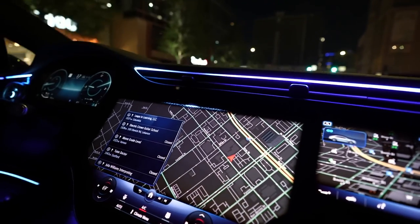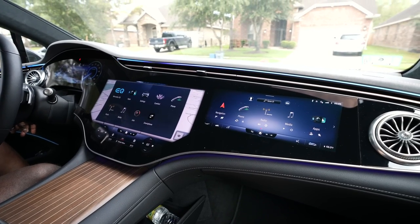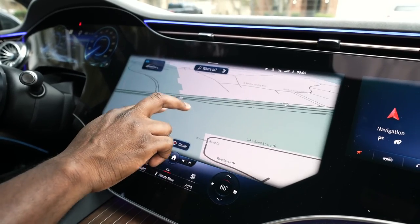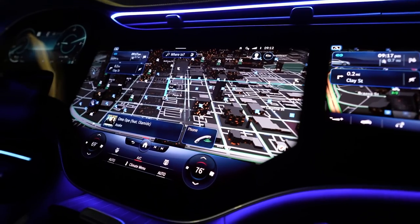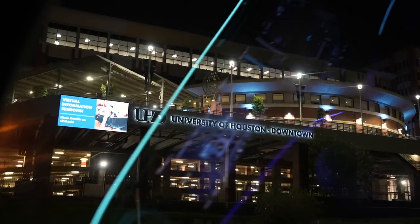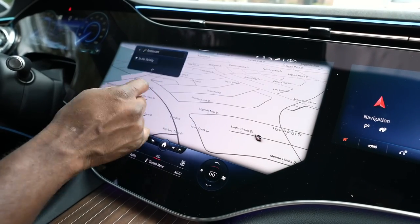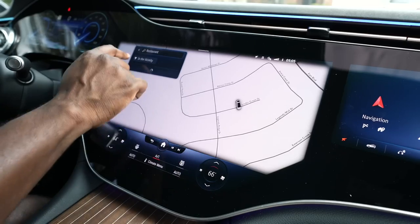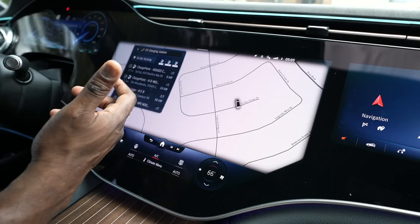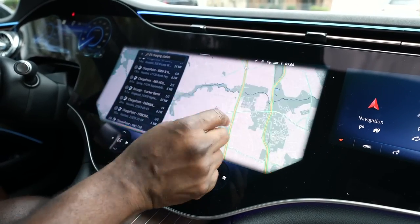There's the Hey Mercedes voice prompt, which gives you voice navigation and works fairly well. Speaking of navigation, Mercedes uses HERE Maps and it's very responsive — it works pretty well in our use case driving around Houston, going through downtown and different areas. It's very easy to find locations, you can type it out, and you can also find different charging spots directly by just tapping that, looking for charging spots within your vicinity to scroll through and plot your route.